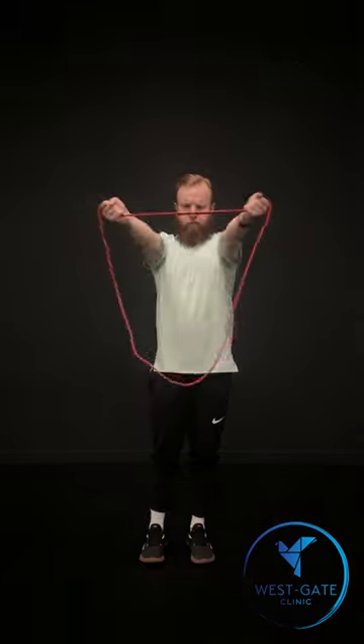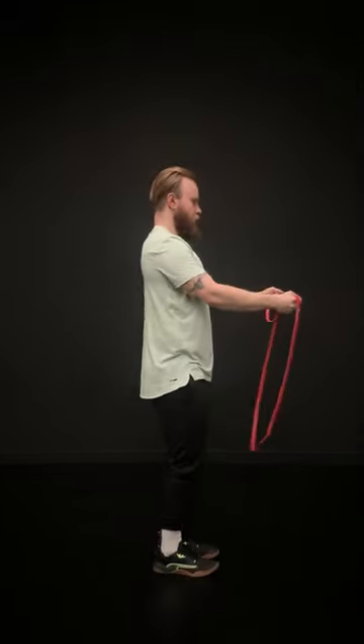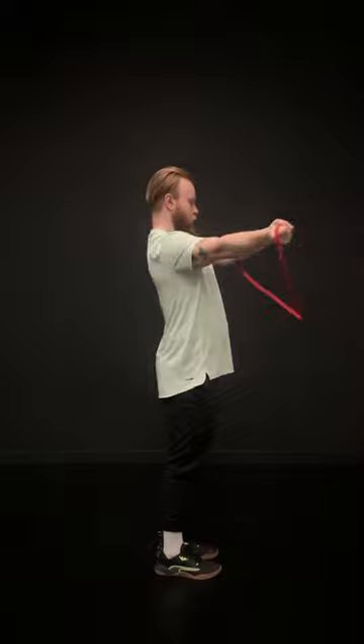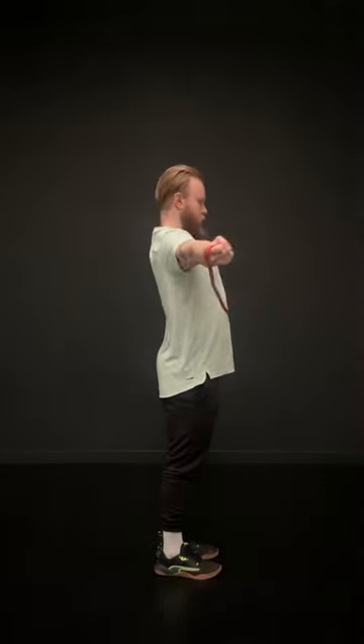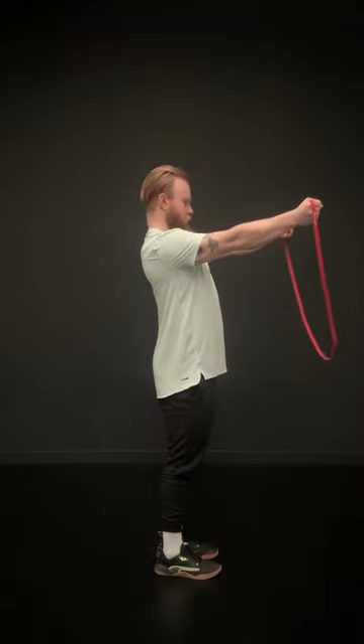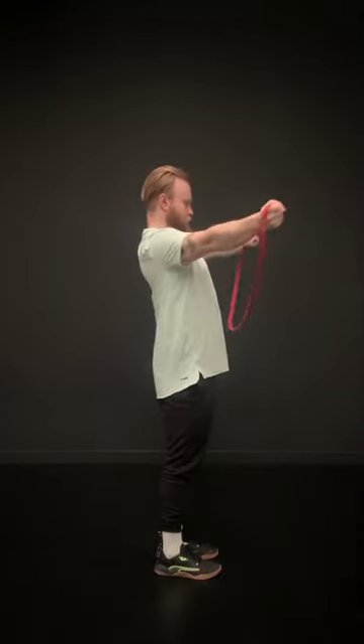Take an underhand grip and raise the band up in front of you. The band shouldn't have any slack when the hands are roughly shoulder width apart. Keeping your arms outstretched, confidently pull the band apart until you can't stretch it anymore and the band is pressing against your chest at nipple height.